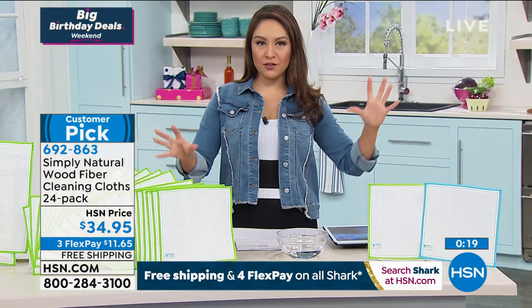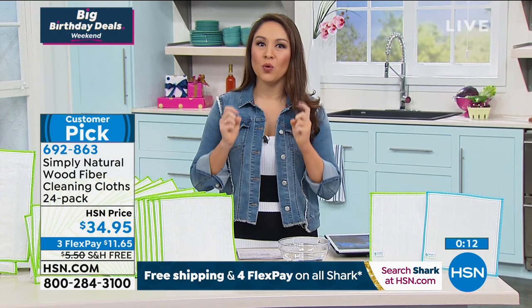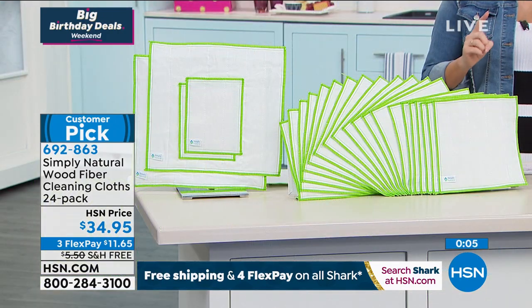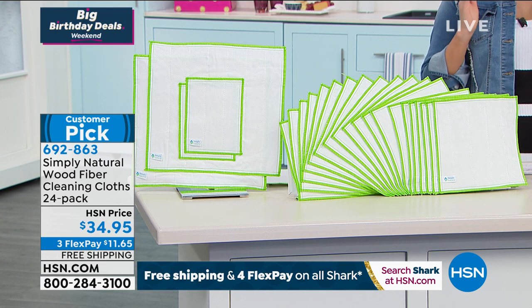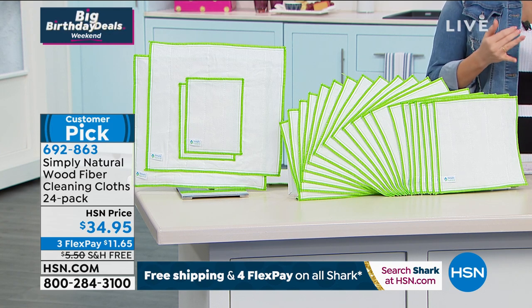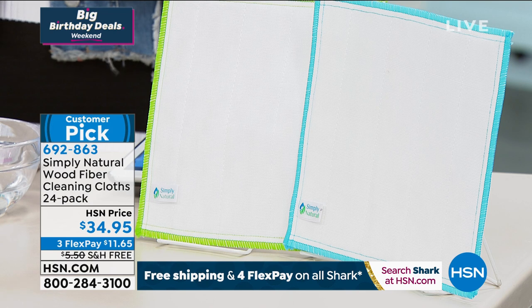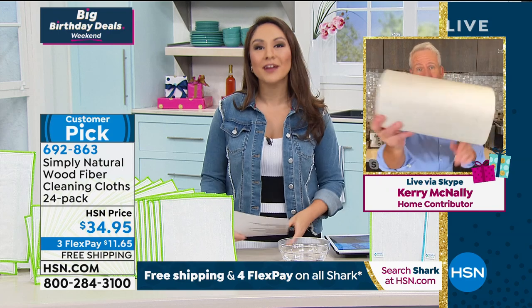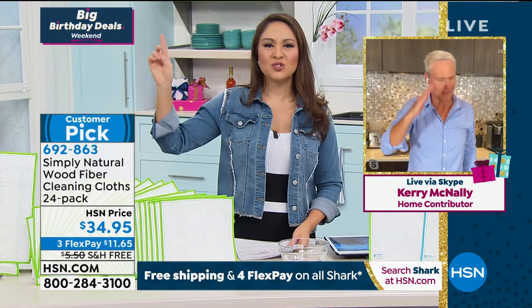Being able to rinse it out with water — bacteria, bacteria, bacteria. What you should be more afraid of is what you can't see. You're getting 24 cloths: 20 of the 10×10, 2 of the 13×14, and 2 of the 8×6. Aqua and green are your color options. Machine wash in cold water, lay flat to dry. This takes care of dirt, grime, and bacteria — $34.95, free shipping and handling on everything I have this hour.